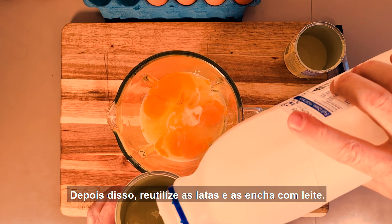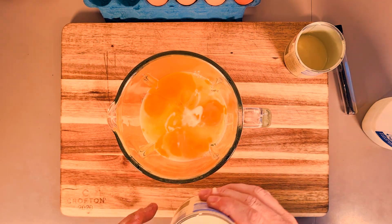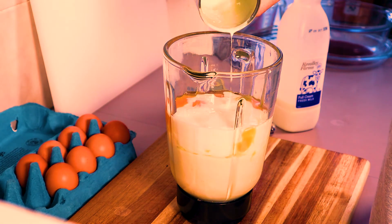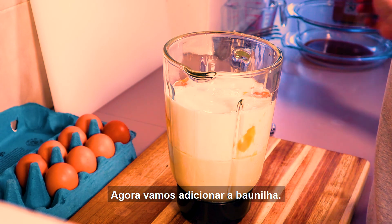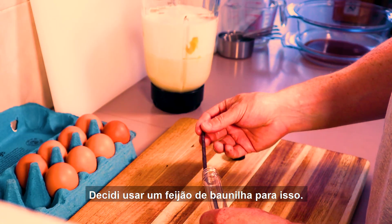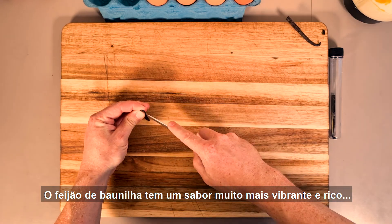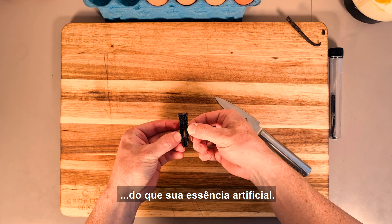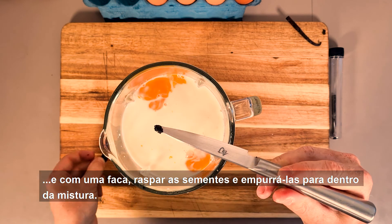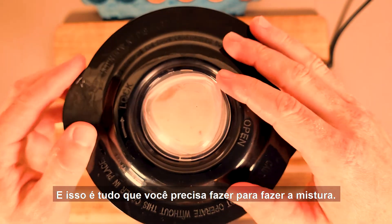After that, reuse the cans and fill them up with the milk — pour in two cans worth. Now we're going to add the vanilla. I've decided to use a vanilla bean for this. Vanilla beans have a lot more vibrant, rich flavour than their artificial essence. Just cut it open and using a knife, scrape the seeds out and push it into the mix.